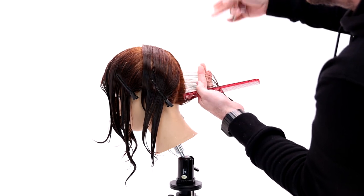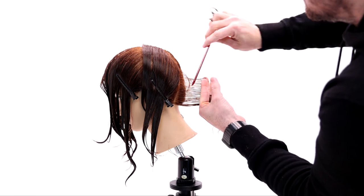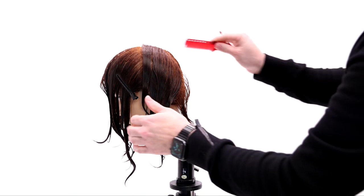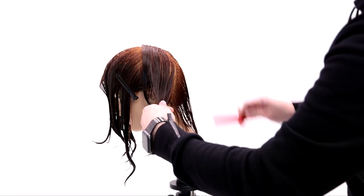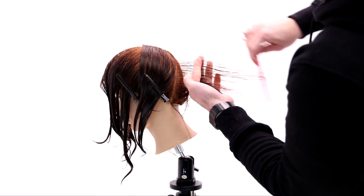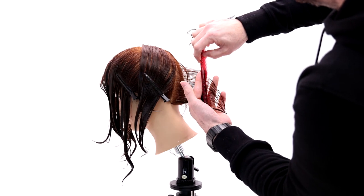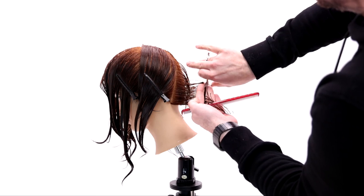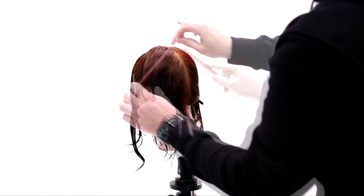Now I'm going to start working a slight diagonal forward parting in the nape area in the back of the head. I'm pulling my finger angle parallel with the wall — what that's going to do is create almost a 90-degree seamless layered feel at the top of my fingers, but as I move down the head shape, keeping it parallel with the wall will actually pull length towards the bottom, which I'll use later to create that shag effect. I don't want to follow the curve of the head — I want to keep my finger angle parallel to the wall.